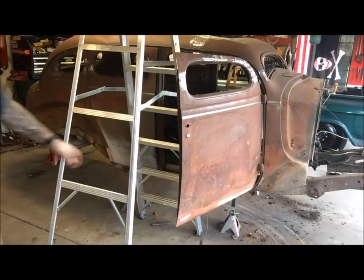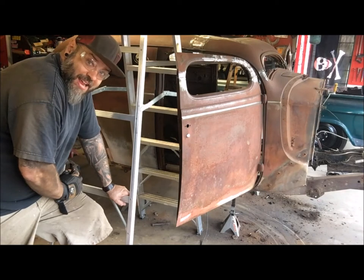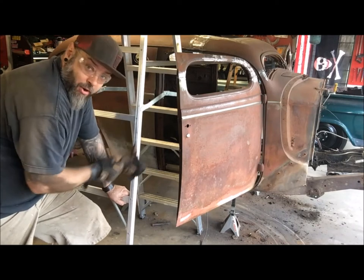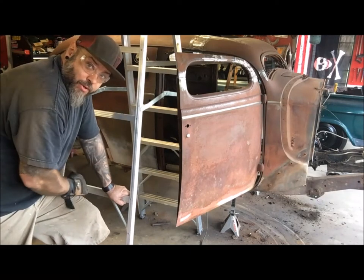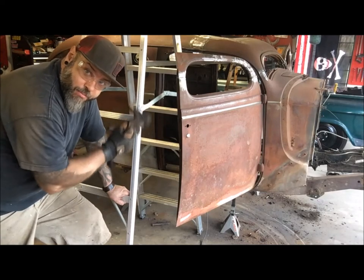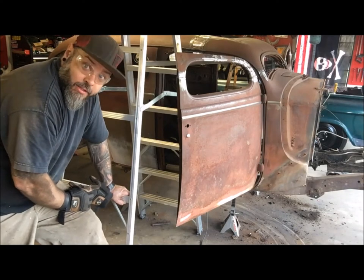Alright, so this is one of the issues of working alone. I've got the body bolts all out, now I need to get the body off the frame. I've rigged up a couple ladders with a metal bar across through the doors, and some jacks with wood in the back to catch the body. If this works, I'll lower the frame down and it should separate right from the body and come out - if it works. So, see what happens.